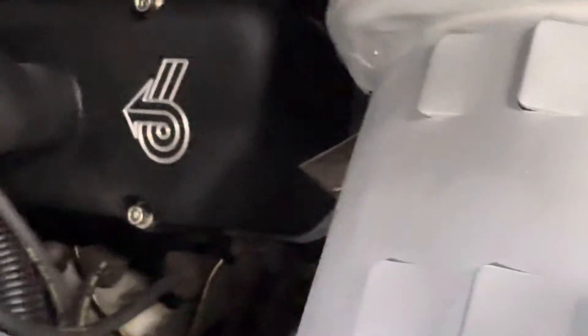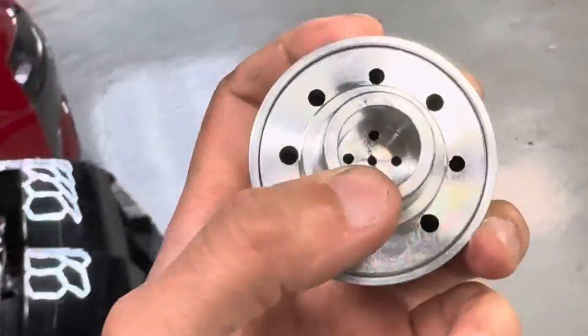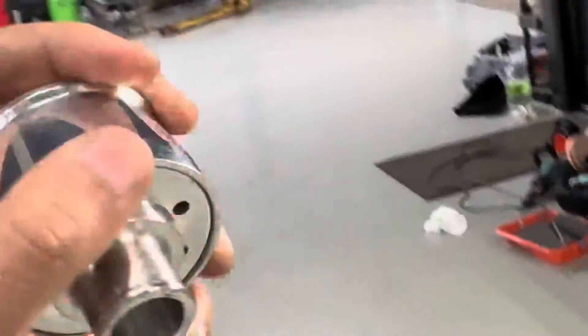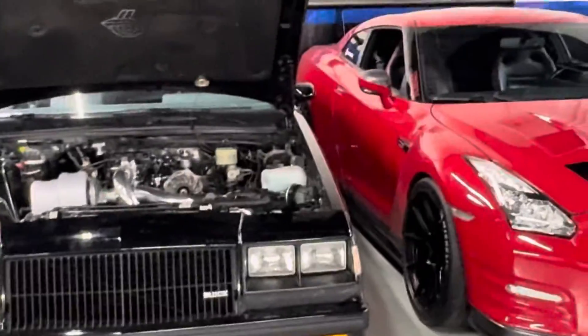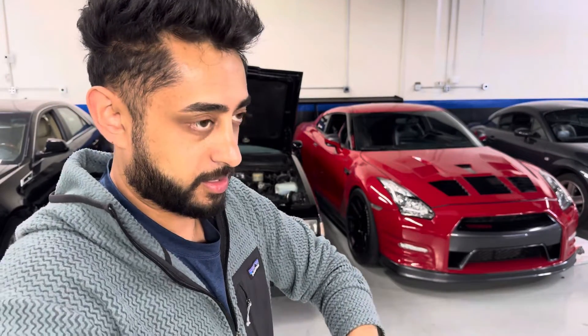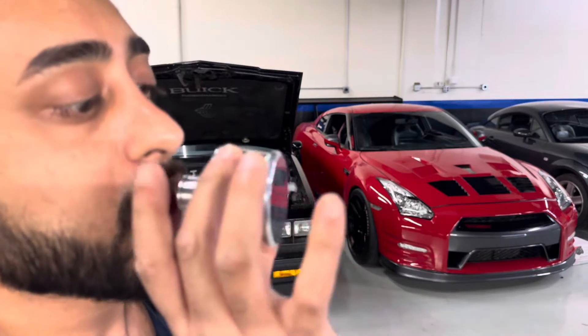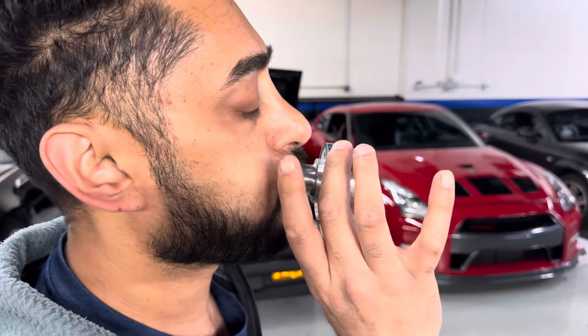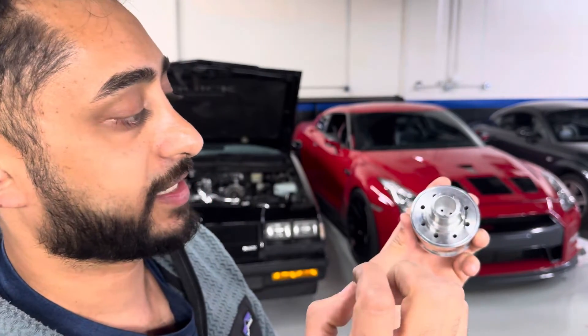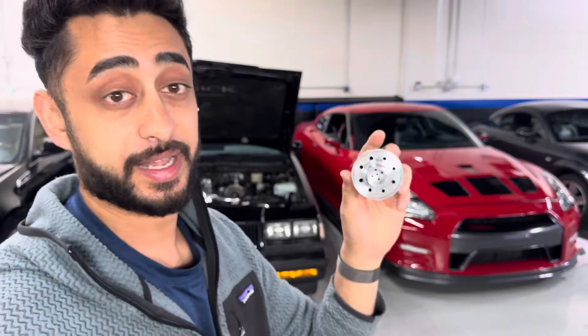I have the breathers here — let me demonstrate them. Take one out — some of them have foam right here, and a secondary foam layer. Let me blow into it — you can see it's really good flow. What's nice about this breather is the foam is there, so if there's any excess oil splashing up, the foam catches it and doesn't let it go out onto your engine bay. Really nice breather design, and it's on both valve covers.